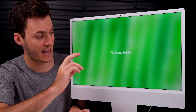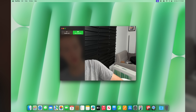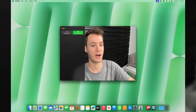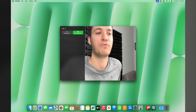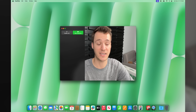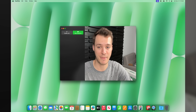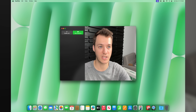Opening FaceTime, there's a splash screen for Center Stage — now on the iMac. The camera follows you as you move out of frame, side to side and up and down. It's an awesome feature that wasn't on previous iMacs but is now here with the M4 iMac.